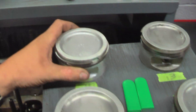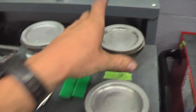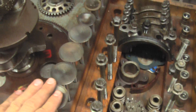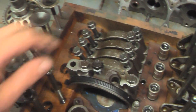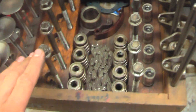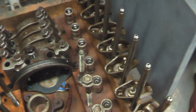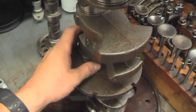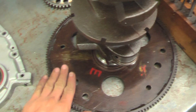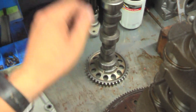Somebody must have damaged it last time they used it. Here's all the valves, springs, push rods, and rockers. And the crankshaft, which I have attached to the flywheel, and the cam, which I also have attached to the gear.